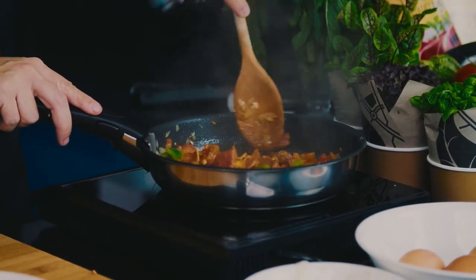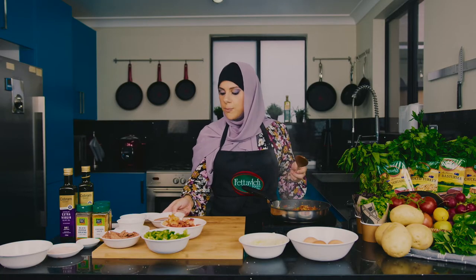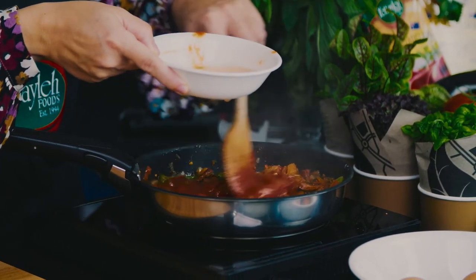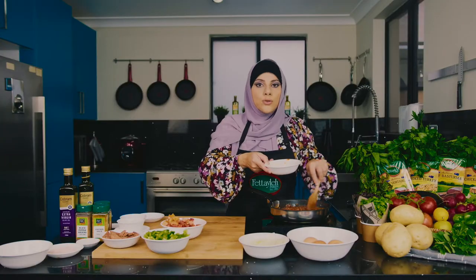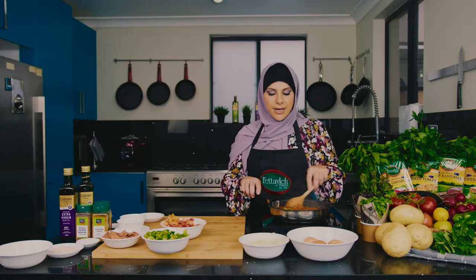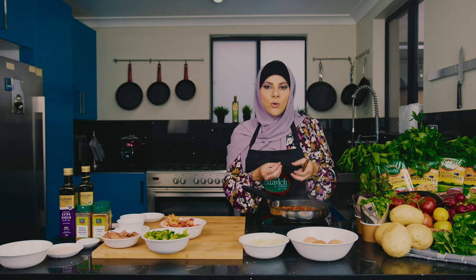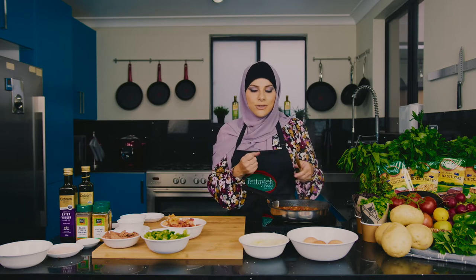That's reducing nicely. I'm going to help it along and add the passata and just a little bit of water as well to loosen it. Smelling amazing! You do want the sauce nice and thick — let this simmer for about a good five to ten minutes. What I like to do is wait until the oil separates from the tomato; then you know it's actually reduced quite nicely.